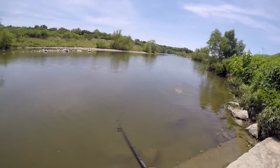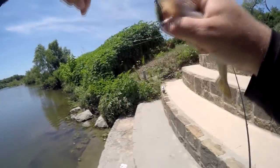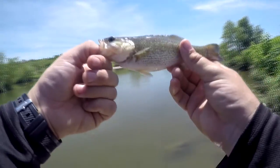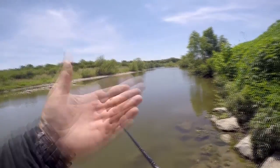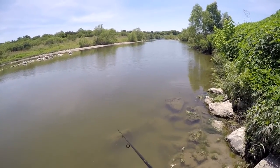Got one there — it's just a little one but it counts. Little bass with a fat gut on it too. On the scent bait, it took me three casts to get one. Didn't get any without the scent. The very next cast I had another bite, but I didn't hook that one.